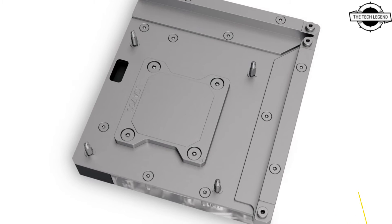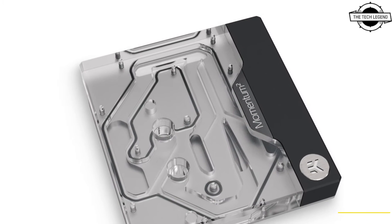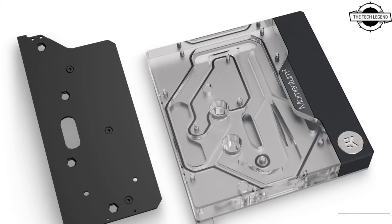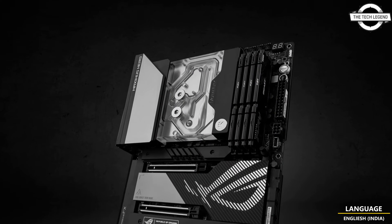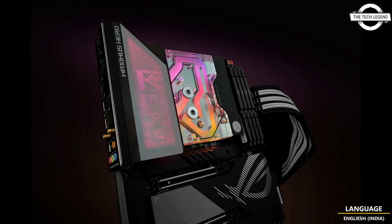This quantum monoblock is also EK Matrix 7 compatible and is a complete all-in-one liquid cooling solution for Intel's 13th generation Raptor Lake processor. It is compatible with the LGA 1700 socket on the ROG MAXIMUS Z790 HERO motherboard, and the motherboard is also fully compatible with the previous generation of Intel Core processors as well as the ROG MAXIMUS Z690 HERO motherboard. The monoblock uses the latest generation Velocity Square cooling engine to ensure the best possible CPU cooling without reducing flow to other components, and it directly cools the Intel Raptor Lake CPU, VRM section, and LAN controller.